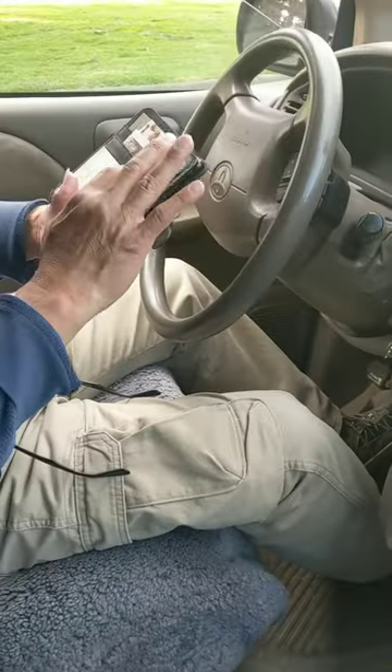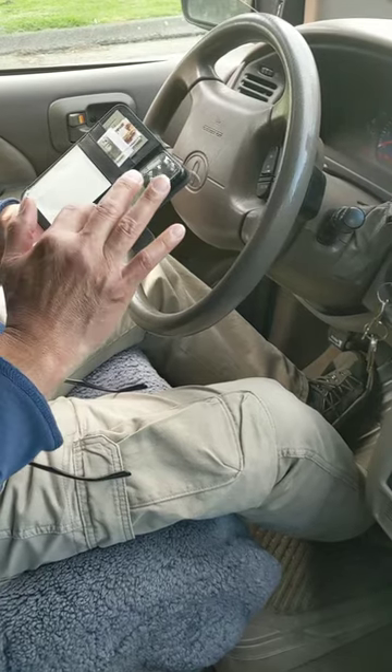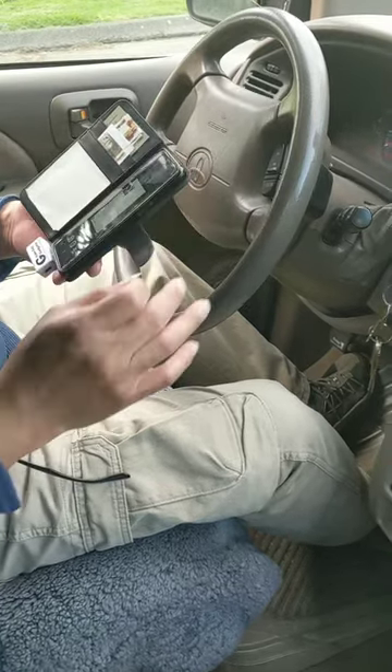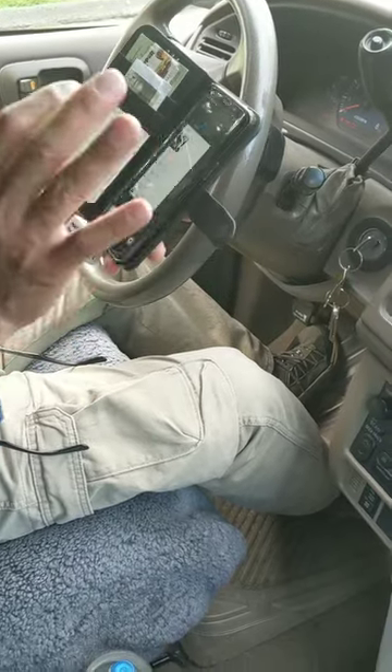I'm going to show you how to get your music from your phone — that will be an Android phone, Samsung I think — but it doesn't matter, we can do it. Okay, let's just go ahead.